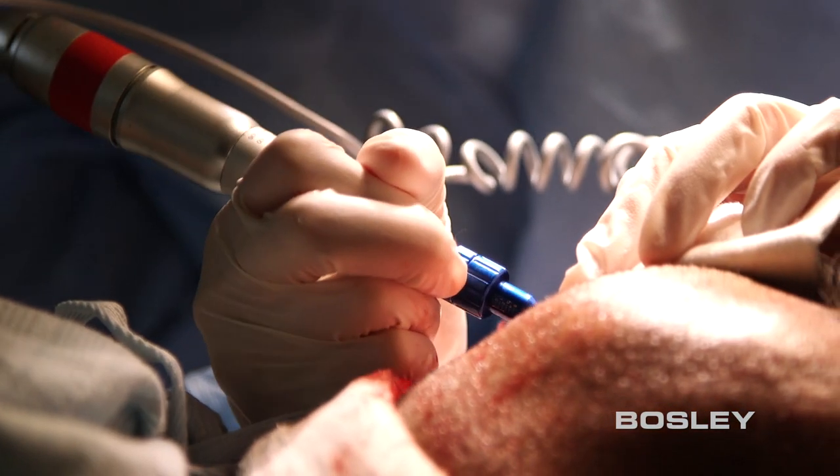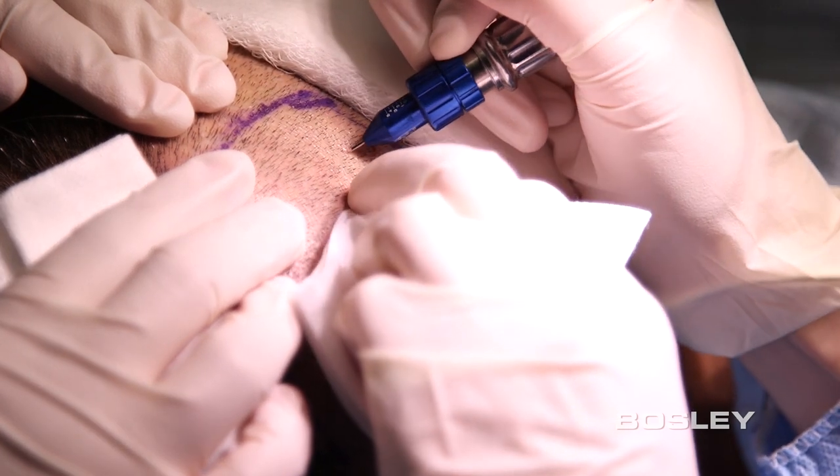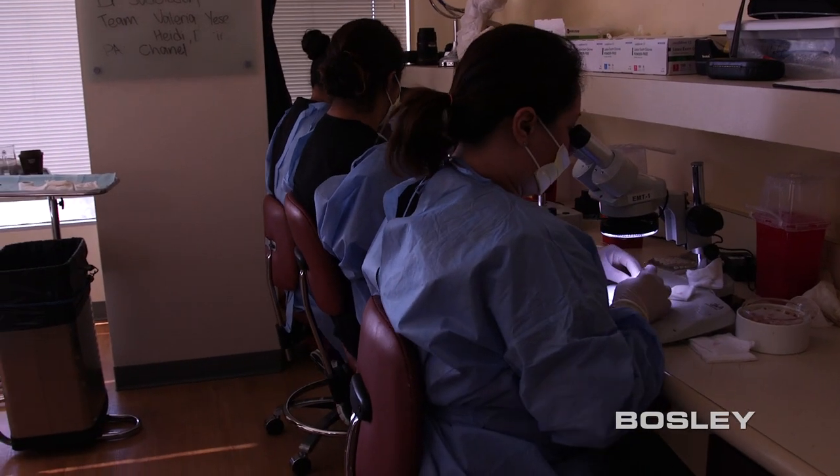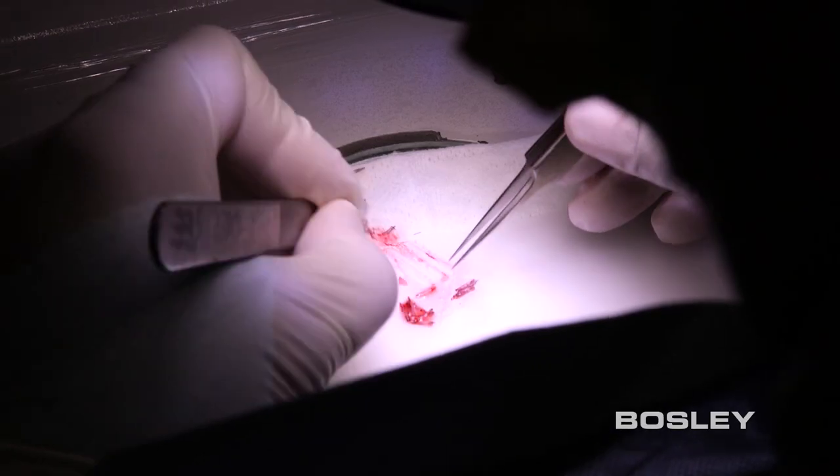We'll start by extracting individual grafts, or follicular units, from the donor area. We then separate the grafts into categories based on the number of hairs in each graft, each with a specific purpose.